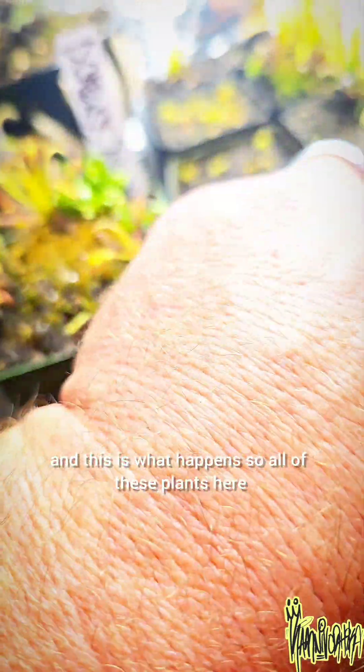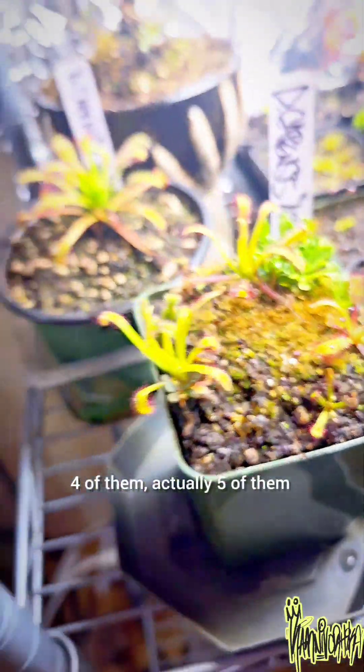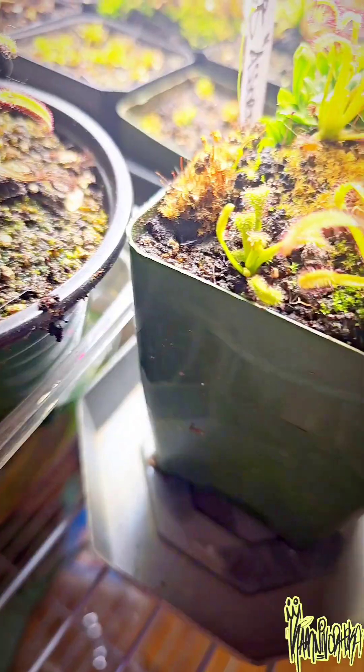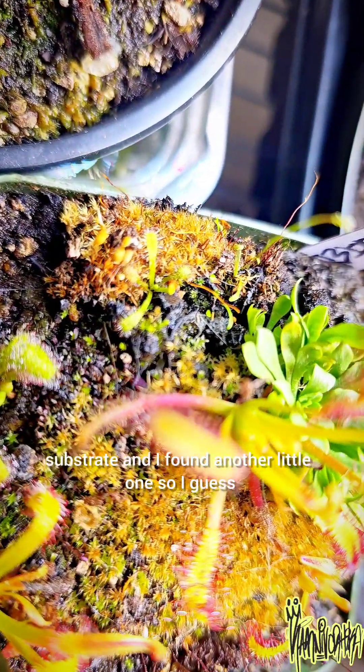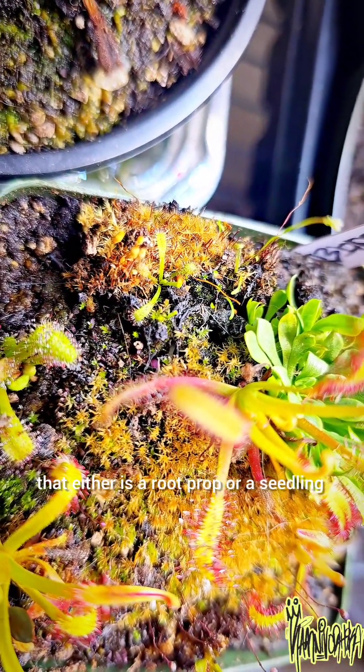All of these plants here were born in one of these test tubes — there are five of them right here. Last night I was digging through some of the old substrate and found another little one, so I guess that's either a root prop or a seedling.